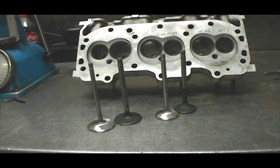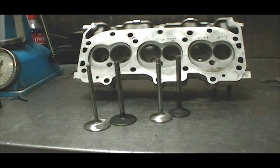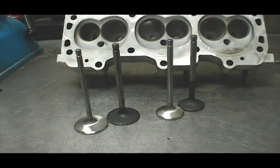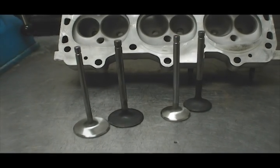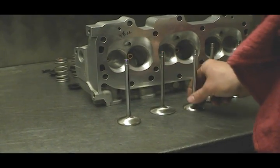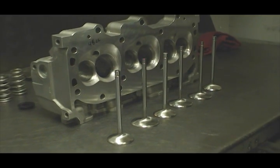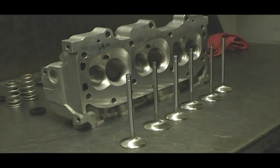Here you can see a comparison with the old valves that had the standard eleven thirty-seconds valve stems. This cuts 20 grams of weight off the intake valves and seven off the exhausts. The new valves, by the way, are stainless steel pieces from Manly. They're one inch nine hundred thousandths for the intakes and one inch six hundred thousandths for the exhaust.